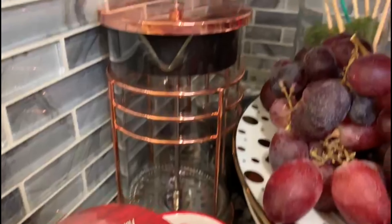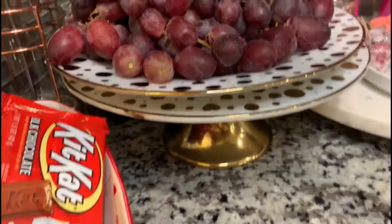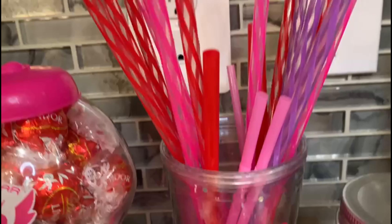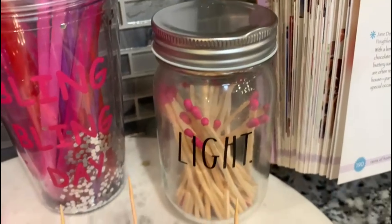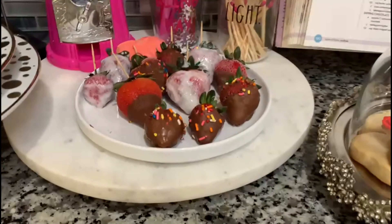Now we're done on the left side of my kitchen — here's a quick little tour. I have in this heart-shaped bowl KitKats and some other chocolates, and right next to that I have a golden heart tray filled with raspberries, blackberries, and grapes. Right next to that I have this cute pink gumball machine that doesn't really work but I just filled it with red chocolate. Then next to that I have some pink, red, and purple straws just to bring even more color and make it more festive. Lastly, I have these chocolate-covered strawberries — milk chocolate ones covered in sprinkles, and then white chocolate ones, and lastly the cookies and the cookbook.